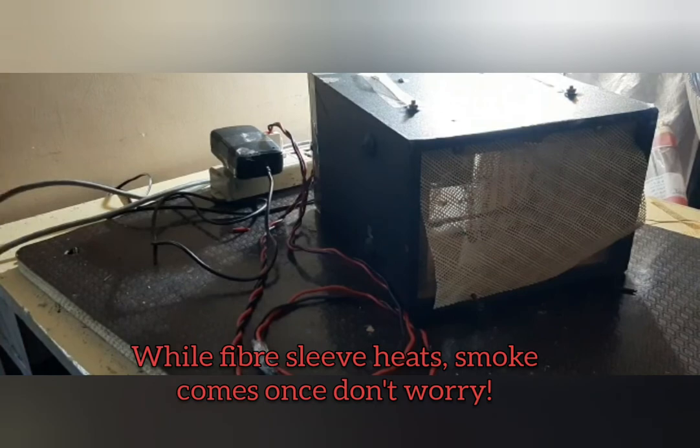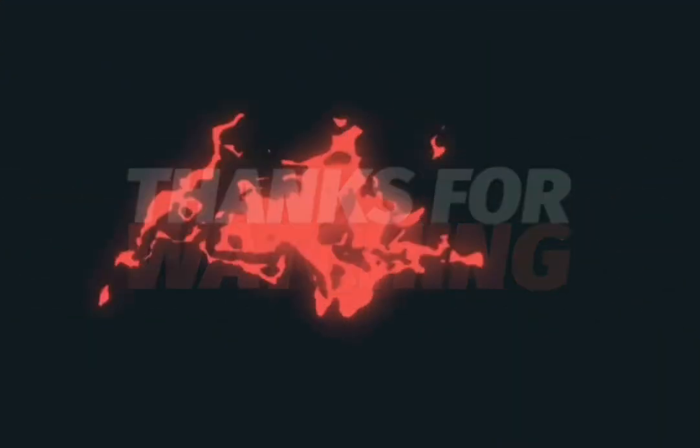Please like this video, share, and subscribe to NGX. Let's go, see you, have a good one.